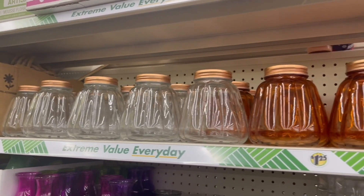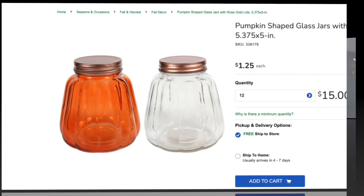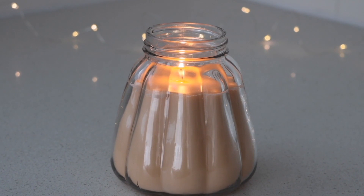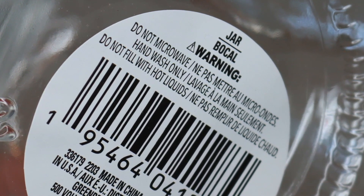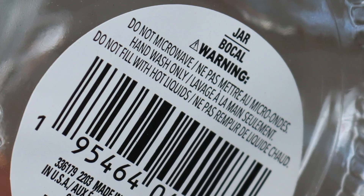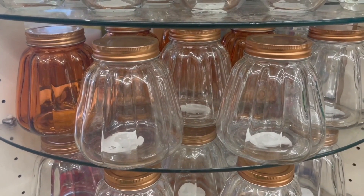Speaking of candles, when I saw these pumpkin jars at Dollar Tree, the first thing I thought of was turning them into candles — they would make the perfect fall candle. I even did turn one into a candle and it was so, so pretty. However, this is just my warning to you guys: I made this candle before I saw the warning label on the bottom that says do not microwave, hand wash only, and do not fill with hot liquids. Since melted wax is a hot liquid, I would not use these jars to make candles, but there are still a lot of different things you could do with them.